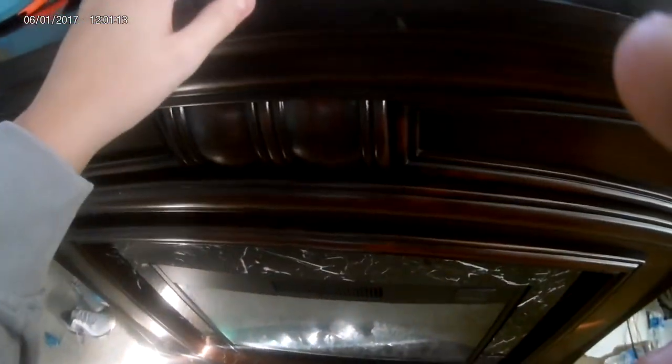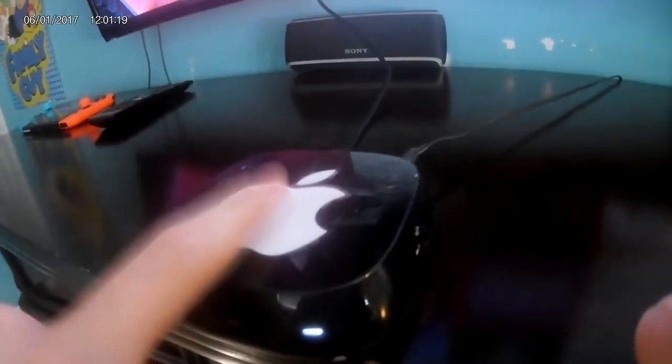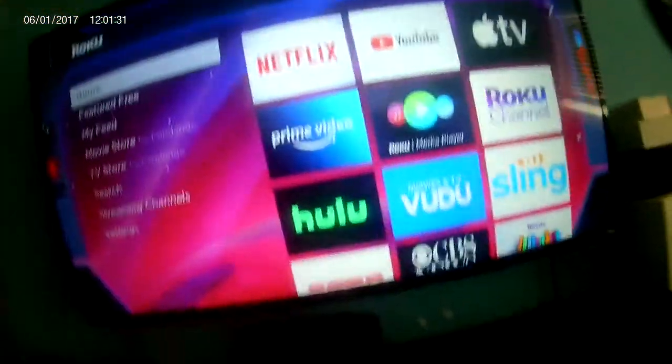Hello guys, and welcome back to another video. Today I'm gonna show you how to hook up a hard drive to a Roku 2. This is a Roku 2 — make sure your Roku 2 has the USB port, which is gonna be located on the right side. Make sure your Roku is powered on and in the home menu.